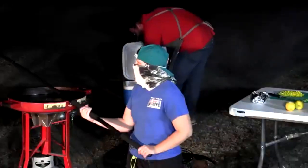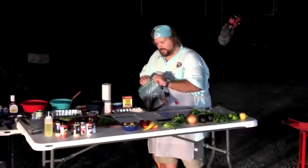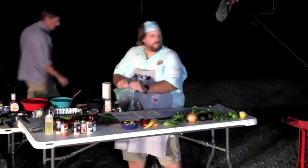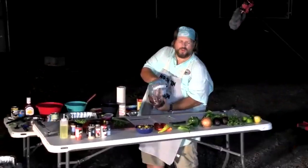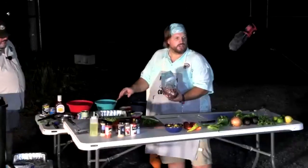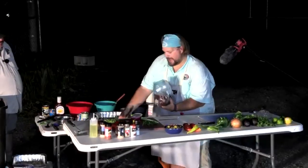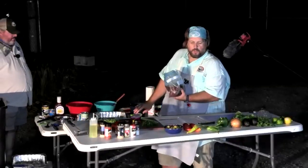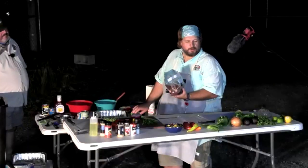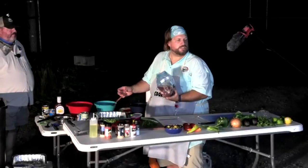JJ moves on to whole white crappie — head-on, gutted, and scaled — drying them off before seasoning. When cooking whole fish, you have less exposed surface area for seasoning, so you really want to apply it generously. For the fish taco topping, JJ is making a cilantro lime slaw — something fresh and crisp with a big pile of cilantro — to go on top of the tacos.